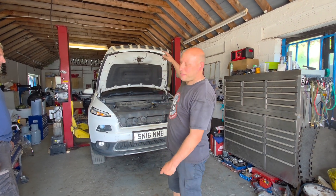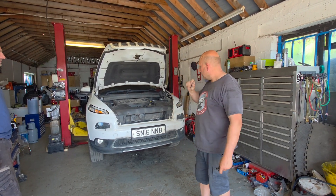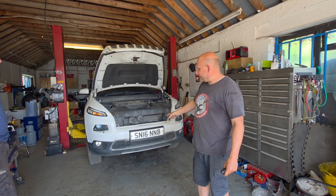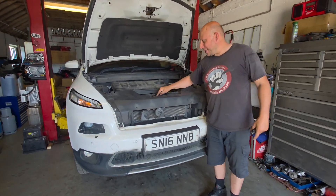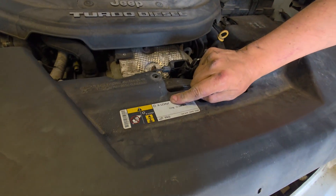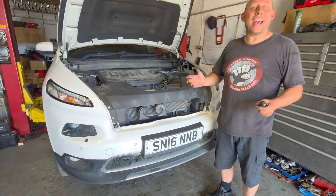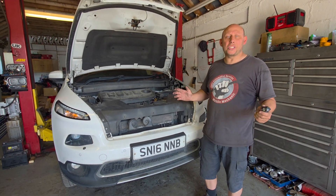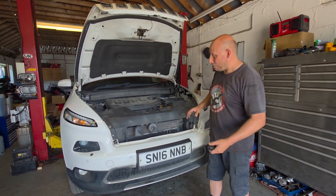Right guys, we've got this Jeep in for aircon regas — 2016, does use the new gas which is the R1234yf. Now this is what we say about engineers versus mechanics — a situation that we see on TikTok where everyone goes 'oh they're assholes' — well, the good thing is...